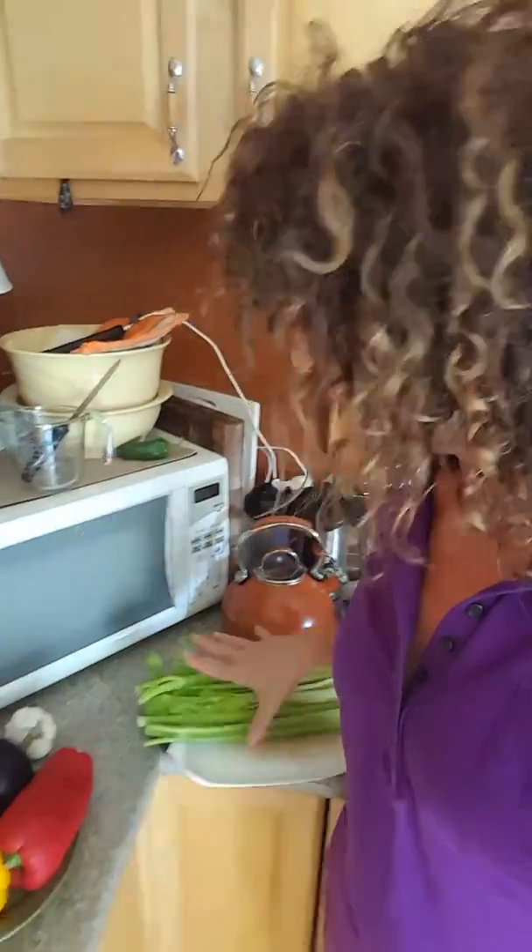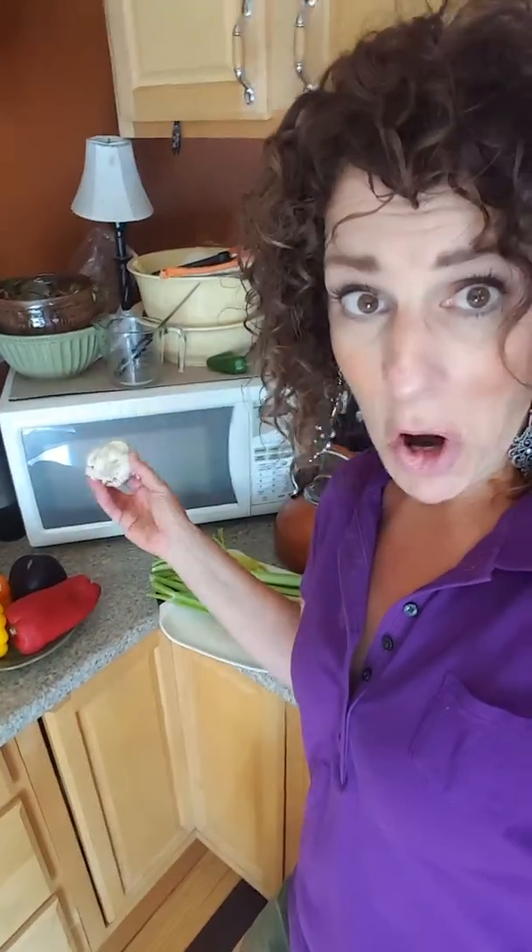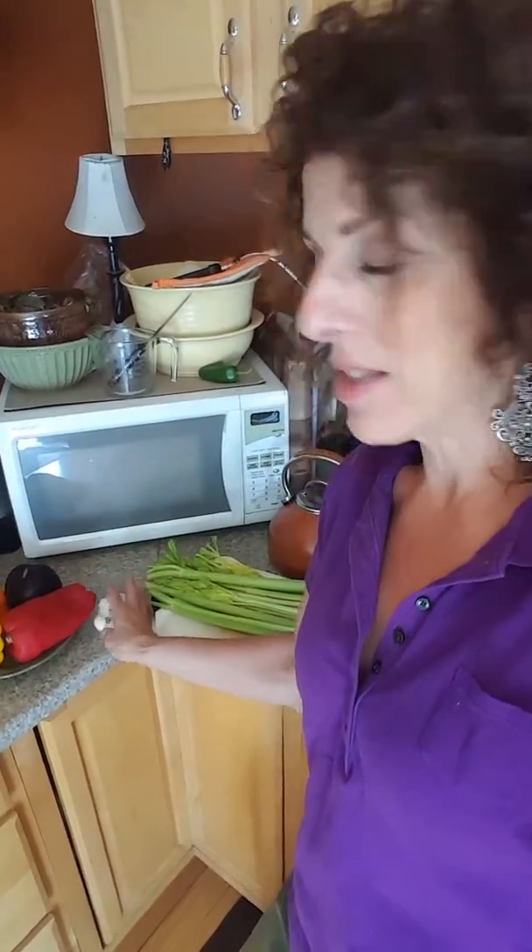I also have tofu and eggplant — they're going to roast together in the oven. While those two are in the oven I'm going to come over here and start chopping my celery, my peppers, and some garlic for some hummus with a little bit of jalapeño in it, because I like things spicy.